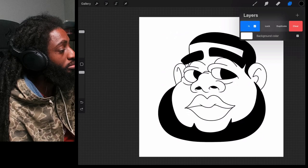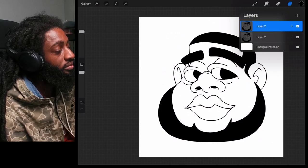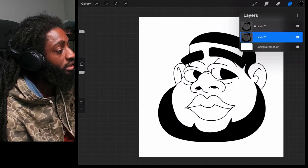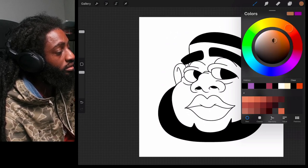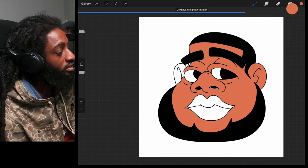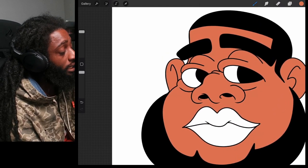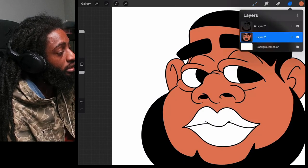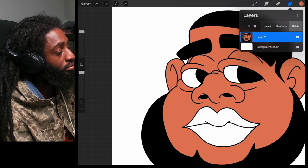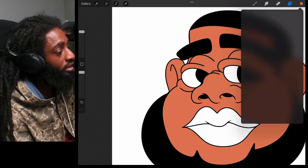Now let me show y'all how to color this. First thing you want to do is create a copy of your line work by duplicating it — I always keep a version of the line work by itself. So we're going to lock this top layer so we don't make a mistake coloring on top of it. Then come over here to our color wheel, find a nice color to start with for the skin tone, and drag and drop it in. When doing faces, I always put my eyes and lips on a totally separate layer.